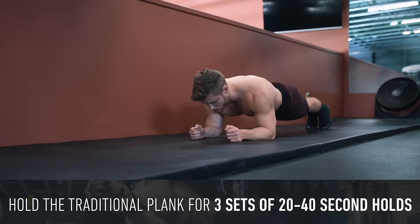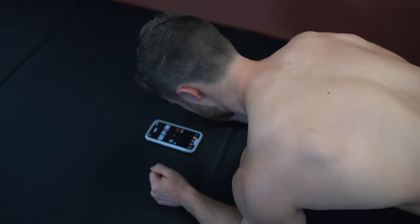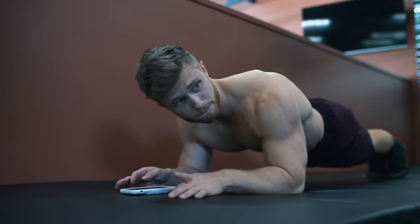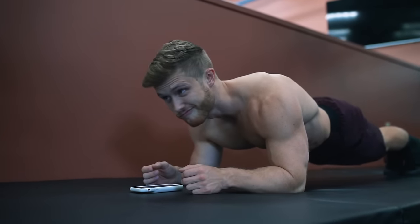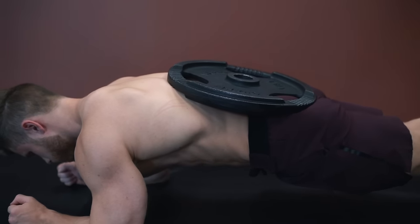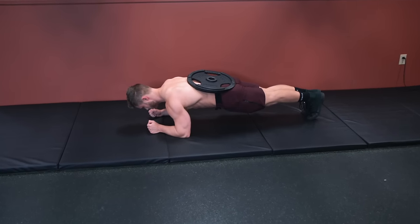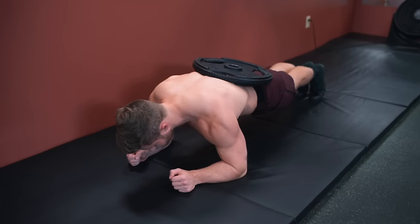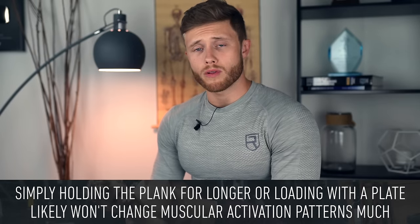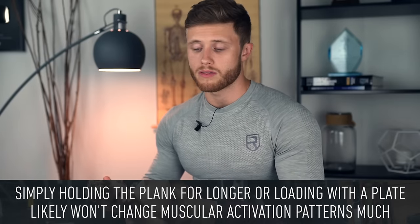Once you're able to do that quite easily — which is a reasonable fitness standard as a beginner — you have a few options to continue applying progressive overload. The first option is to simply extend the hold duration, however this can make training both long and boring, so I almost never recommend it. You can also add external resistance by stacking weights on your lower back and glute area, however this can be a pain to set up, especially if you're alone, and even with the extra weight it can be fairly unchallenging as you get more advanced. I'm also not a big fan of these two overloading options because they don't inherently improve muscle recruitment patterns on the plank itself.